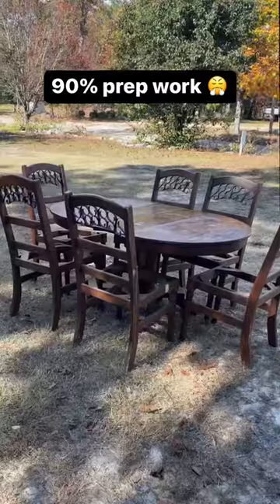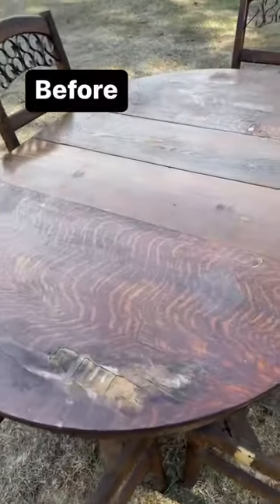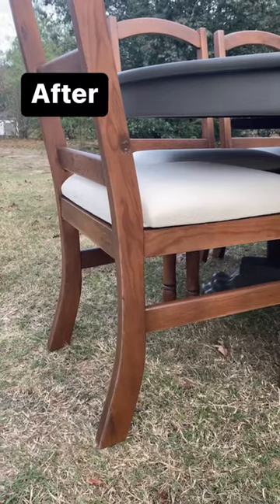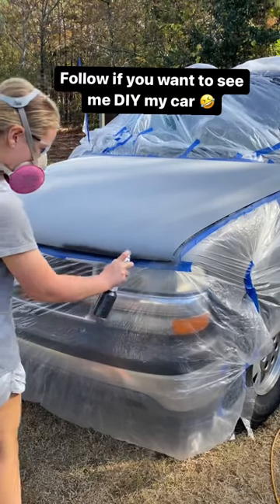This project was definitely 90% prep work, but I think it paid off. Remember this tabletop — before and after. The chairs — before and after. Stay tuned if you want to see how I epically failed at painting my car.